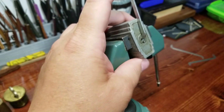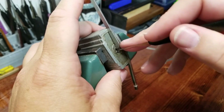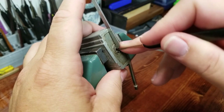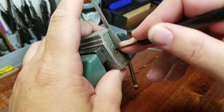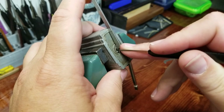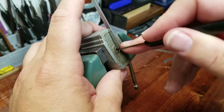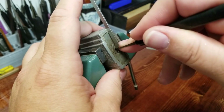Let's go ahead and stick my lockpick in. Nothing on one, nothing on two, there's a click from three and a click from four. Click from one because I dropped pin four.